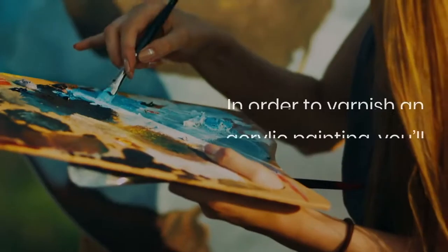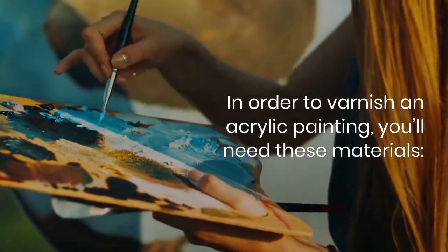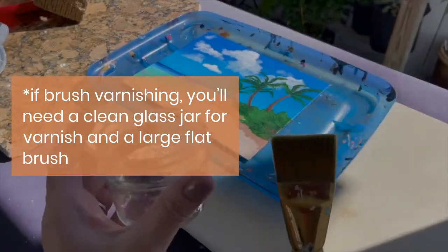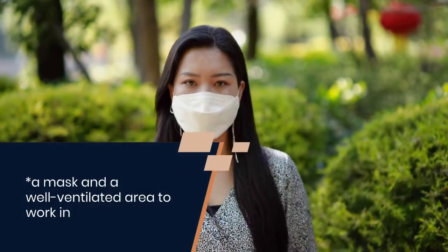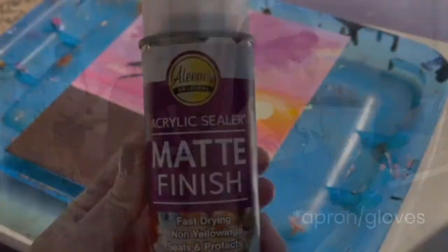In order to varnish an acrylic painting, you'll need these materials. If brush varnishing, you'll need a clean glass jar for varnish and a large flat brush. You'll need a mask and a well-ventilated area to work in. You'll also require an apron and maybe some gloves.